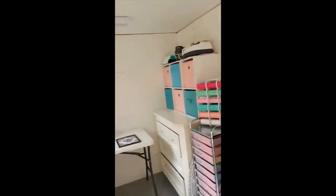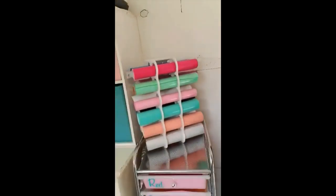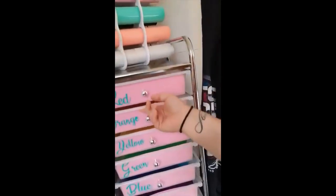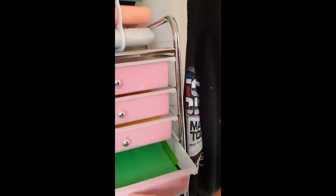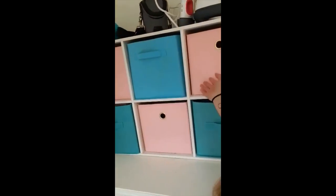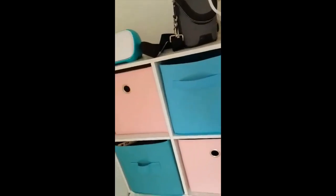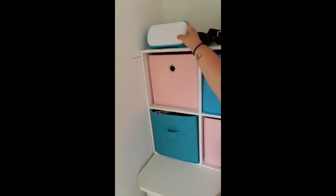Over here is where I'll be making all my crafts. So here I have some vinyl, and here I have paper that I've labeled and organized by color. And then over here I have more of my art supplies like glue and markers and everything. Luckily I was able to get my Cricut Joy. It's really portable so I can take it to work.